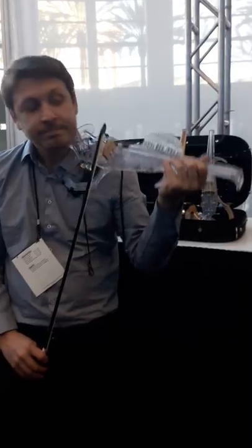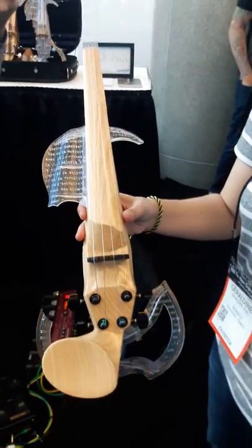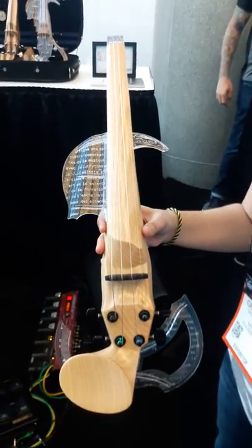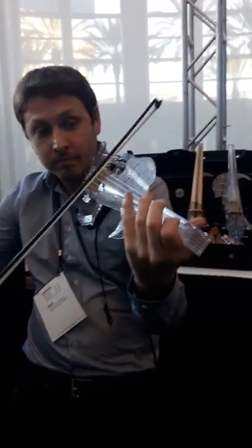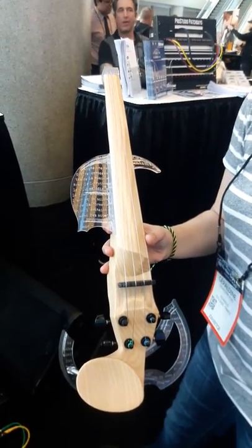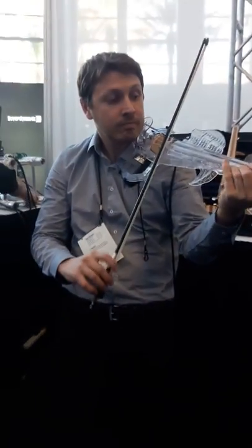This one you cannot customize — it's just one electric production model. So what's the price on this? This one is $7,000 — the 3D printed one. And this one is $2,500. That's great, thank you.